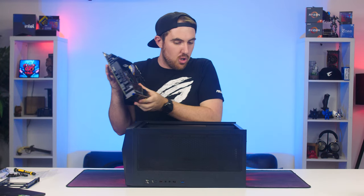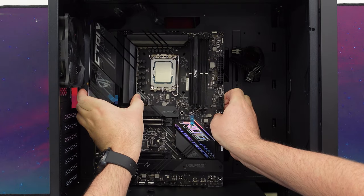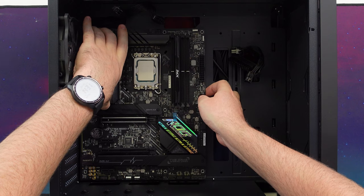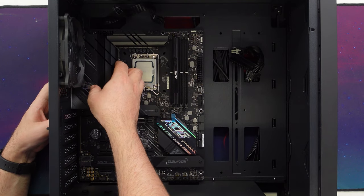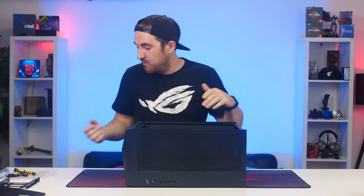Installing the motherboard is straightforward — the case supports up to E-ATX boards. The integrated I/O cover is really handy so you don't forget to install it separately.